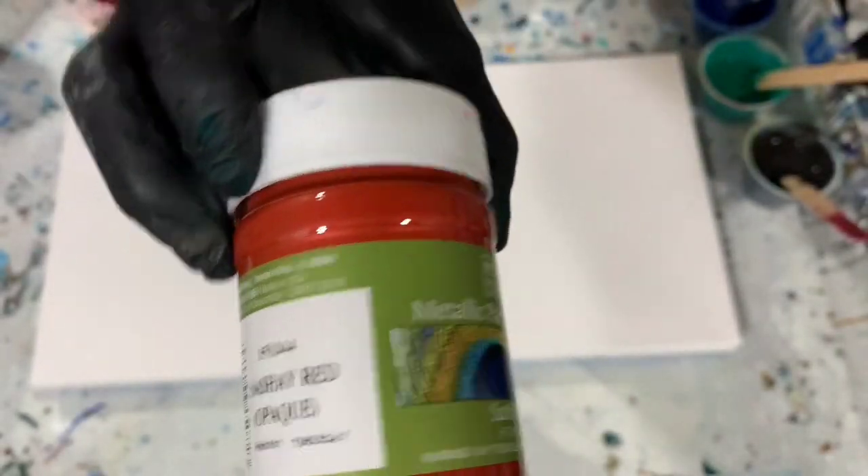My next color is Modern Masters Metallic Sashay Red — very pretty color. My next color is Porridge Posse Paints the Persian Autumn Yellow.